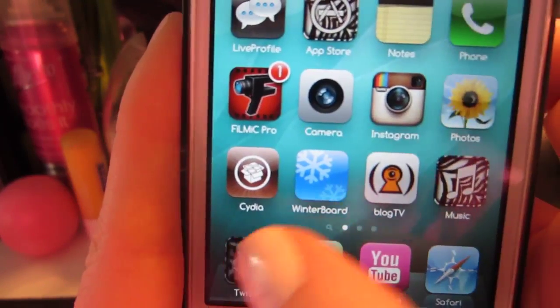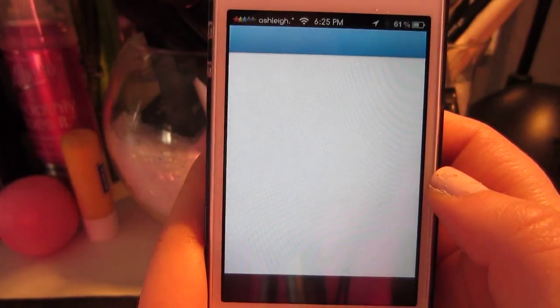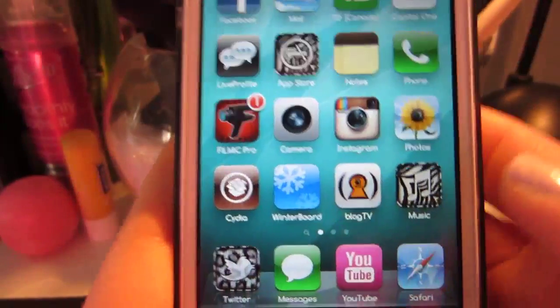Even still, like if I click on this, it goes to this white page first and then it goes to Twitter. So it's a little bit faulty, but it's still kind of cool.